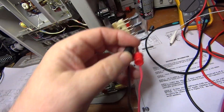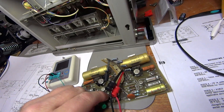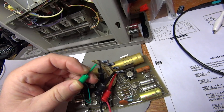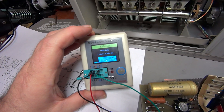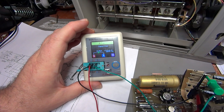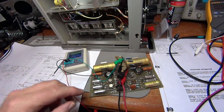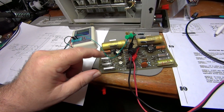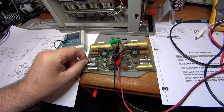I then showed what a good 10 microfarad capacitor looks like on the tester — it reads 10.56 microfarads with an ESR of 0.16 ohms. So the bad capacitor was confirmed. The plan is to replace it, solder everything back, and test whether the power supply outputs the correct positive and negative 25 volts.